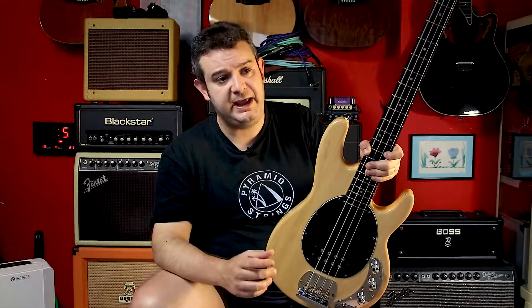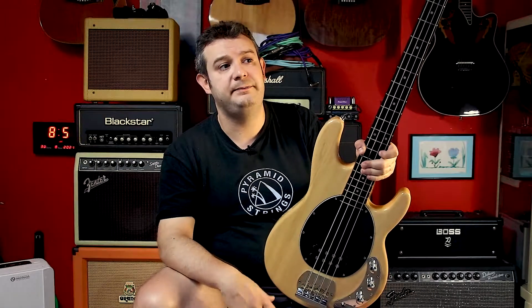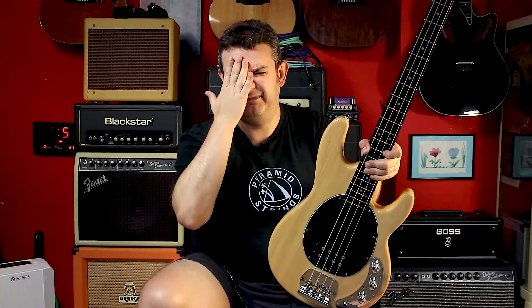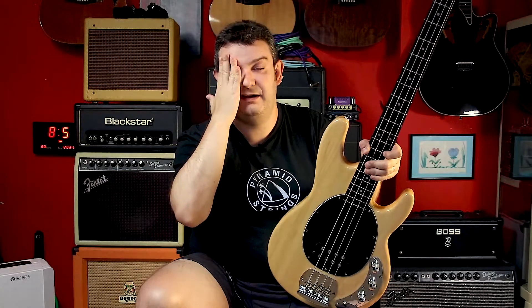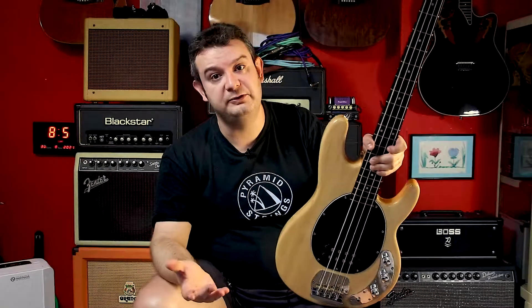It's a Music Man kind of pickup. So I'm waiting for MusicLily to get me a Wilkinson pickup — a Wilkinson Music Man style pickup — so I will change it in the future.